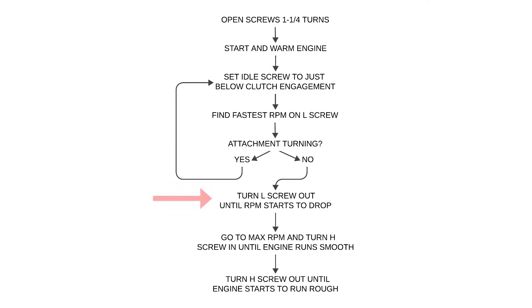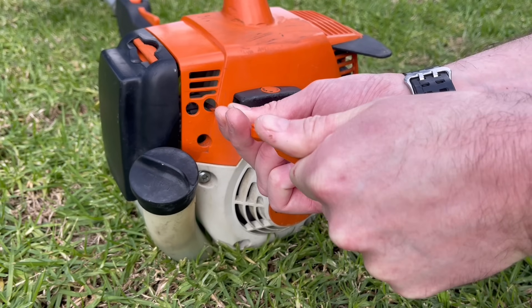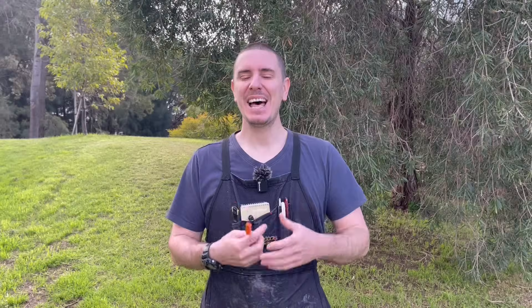The next and final adjustment to the low speed screw is to turn it out anti-clockwise until the engine just starts to come down to a nice smooth rumble — typically only about an eighth to a quarter of a turn is needed. That completes the adjustment for the low speed circuit and the throttle butterfly position, and the engine should start and idle without any trouble.